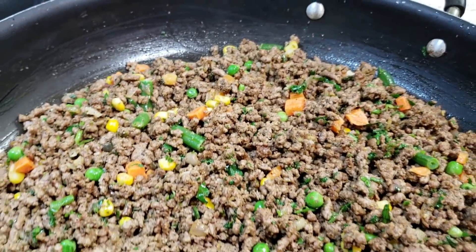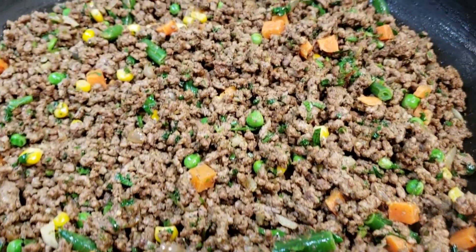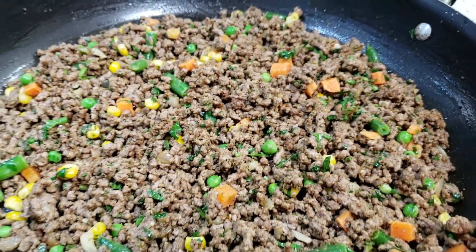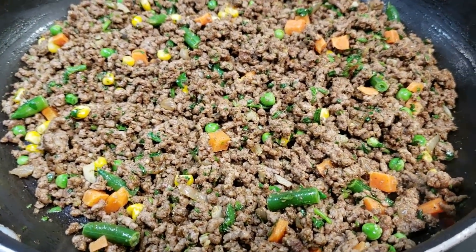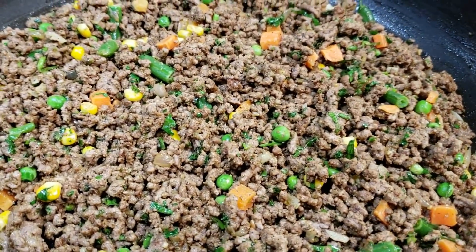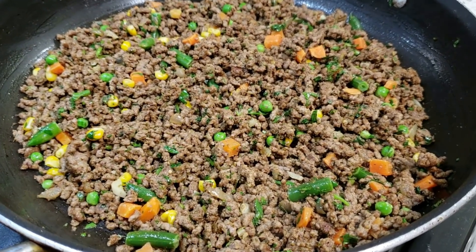At this point, the filling for our beef patties is all done. It's cooked up really nicely. We gave it a taste for salt and it was perfect. So what we're going to do is remove this mixture from the pan, put it in a little bowl or on a plate, and allow it to cool completely before we start to fill our beef patties.